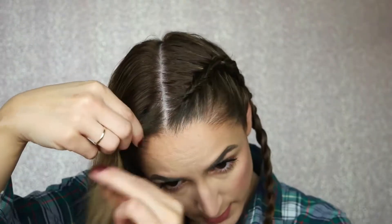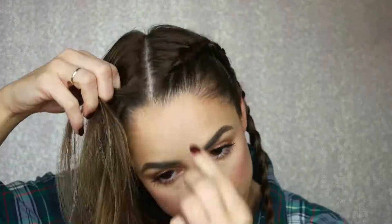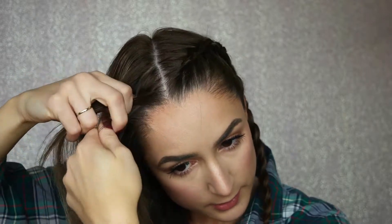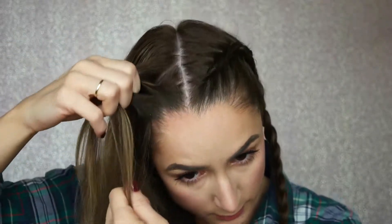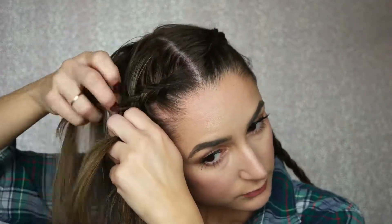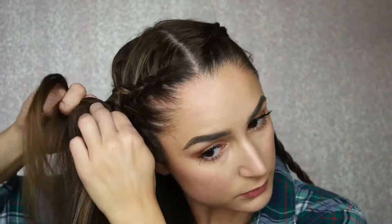Alright, let's do the second side. I have a killer cowlick — does anyone else have a cowlick? This side is always a little harder for me to do, just because I'm a righty — does that make a difference? You've just got to get it going. And remember, try to get all the hair into the braid before you get below the ear, then tie it up.